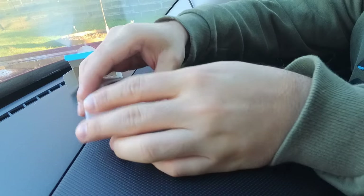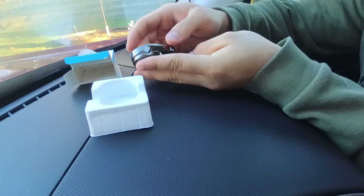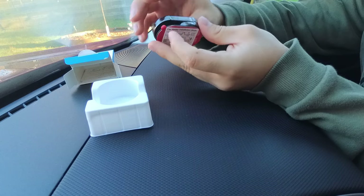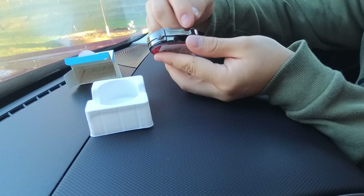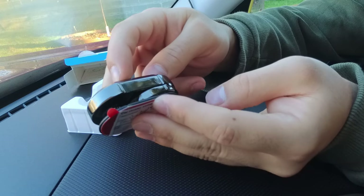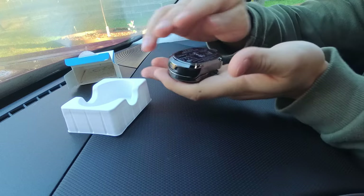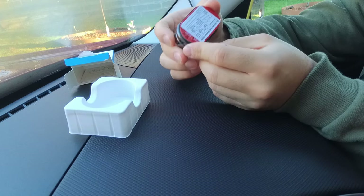Right off the bat, the first thing I'm noticing is there is some serious heft to this device. This is made out of real metal or something like that, because it is just really heavy. It feels really premium. I really like the chrome decals they have all along the sides — I'll get you a close-up of that. It's really nice. And it's really small — not even the width of two fingers. That's really cool. So let's see what this does.